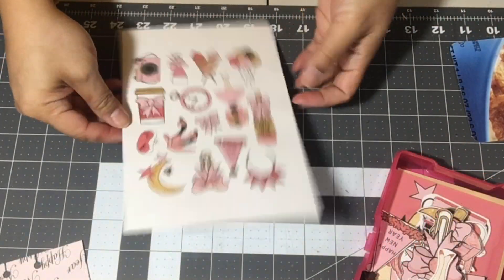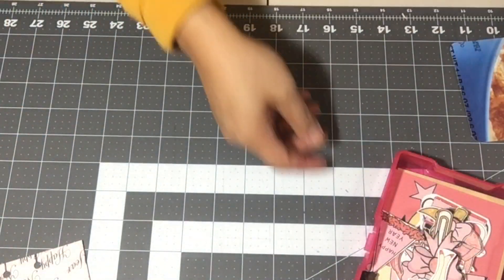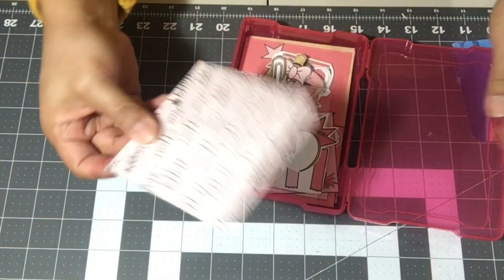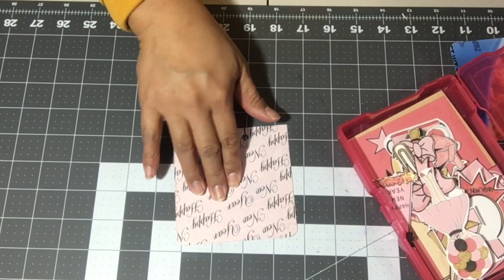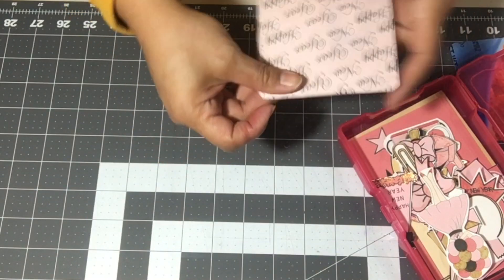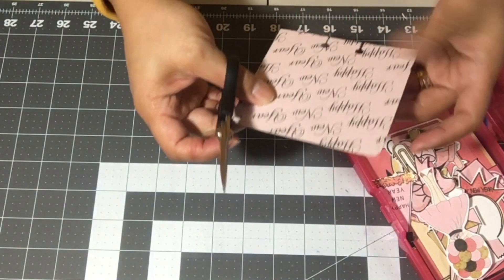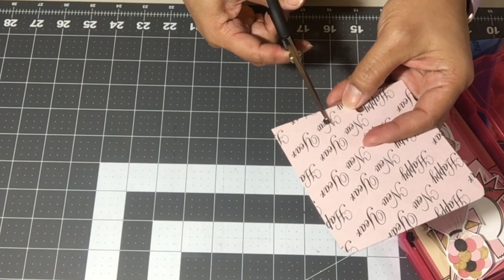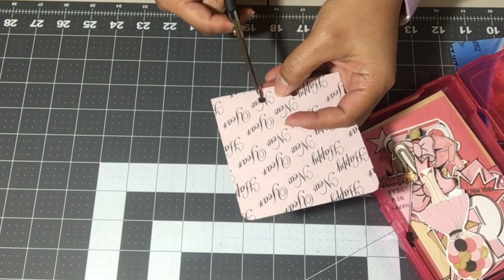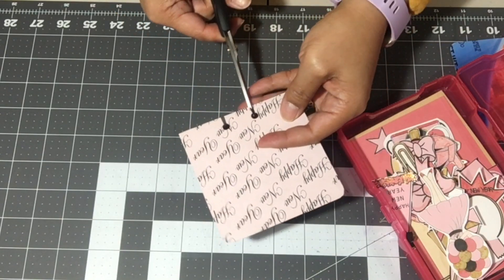I'm not going to cut the little one yet — I'll save that for another day — because I think I have what I need to work with to cover up my memory decks card. Now I'm going to put you guys back on time-lapse and get this memory decks card decorated. Enjoy the video and I'll see you at the end.